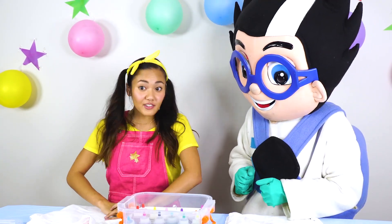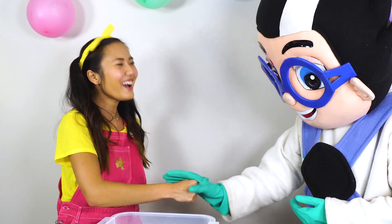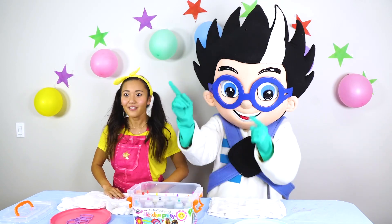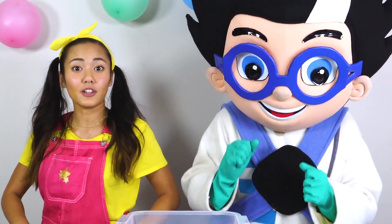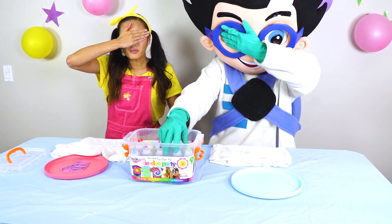Let's do rock, paper, scissors to see who goes first. Ready? Rock, paper, scissors, shoot! Oh Romeo, you got me! You get to pick your colors first. I'm so jealous! Okay, we're going to close our eyes! Remember to give me a big thumbs up if Romeo is cheating!